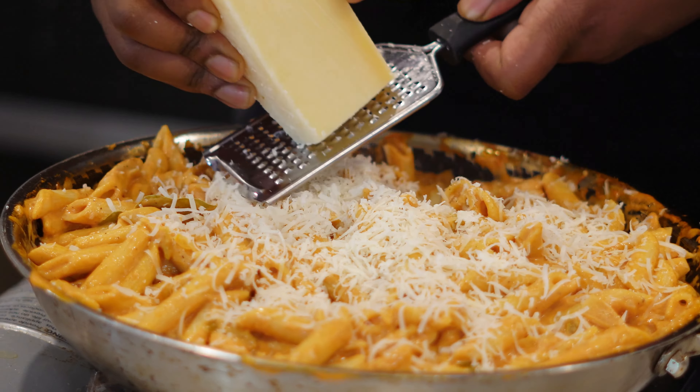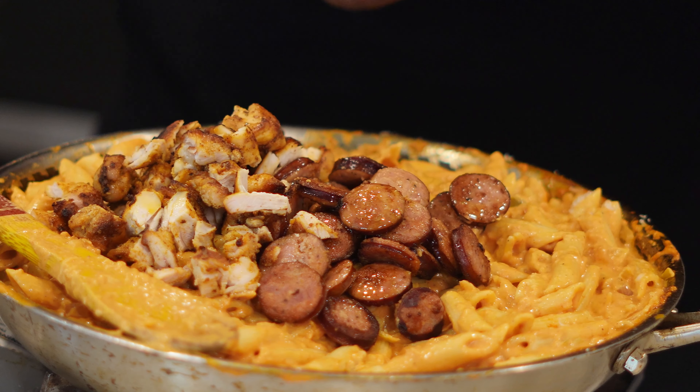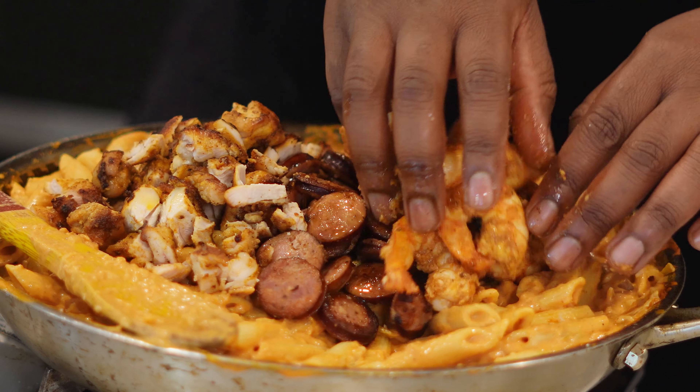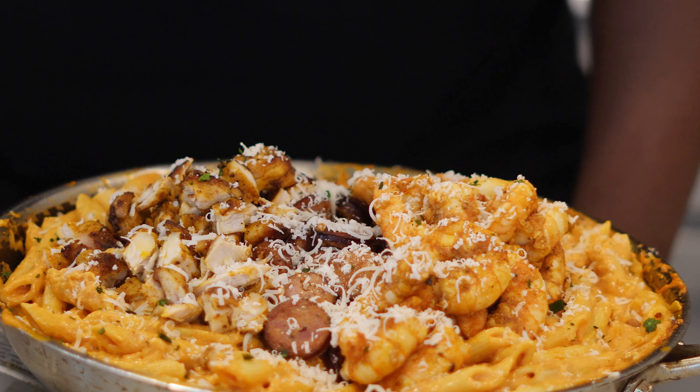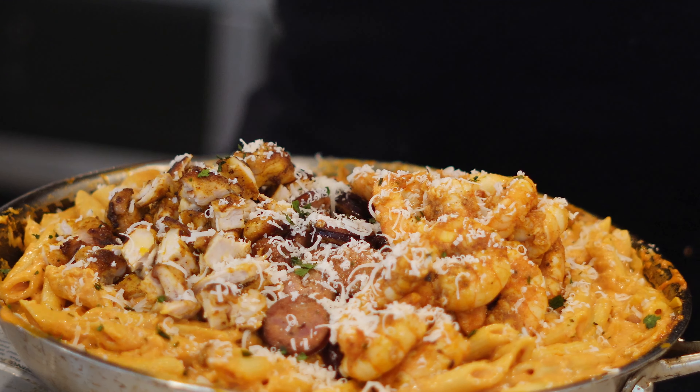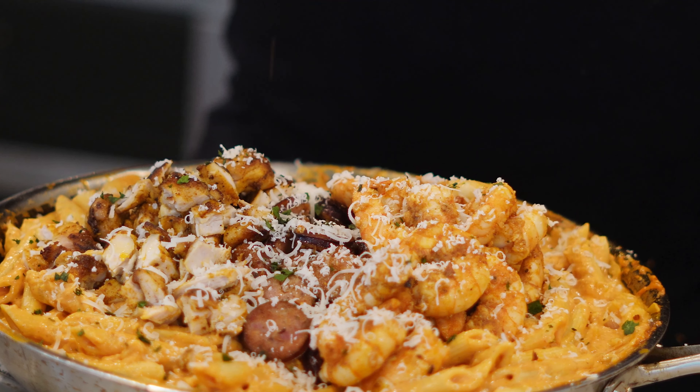Get ready to plate this bad boy. In no particular order, get your sausage, get your chicken, and get the shrimp. Last but not least, get some green onion or parsley and put that on top. We're gonna add some crushed red pepper — you don't need to add much to make it spicy, this is really for aesthetics.